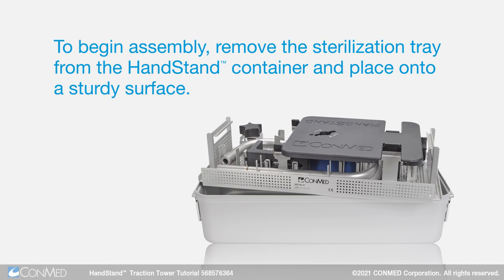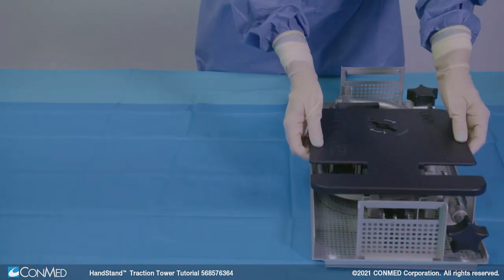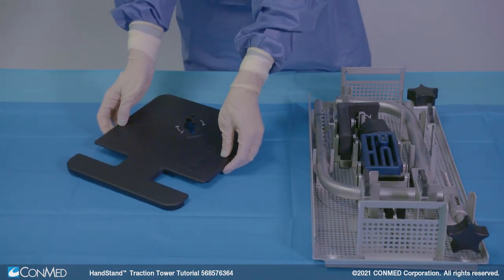To begin assembly, remove the sterilization tray from the handstand container and place it onto a sturdy surface. The tray contains the handstand components. Assemble the tower using the quick connect etchings on each of the components.